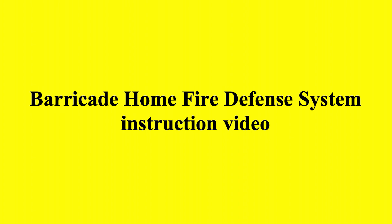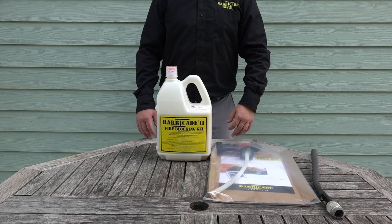In this video we're going to show you how to properly assemble your Barricade Home Fire Defense System.